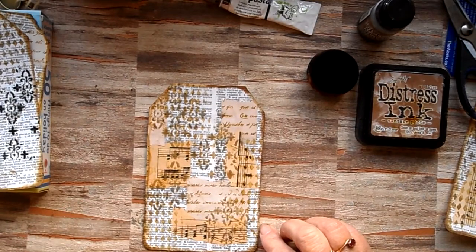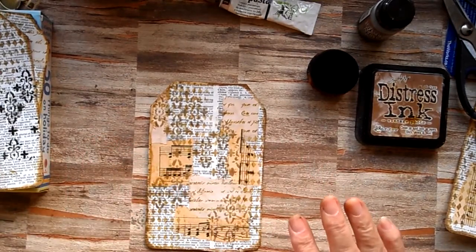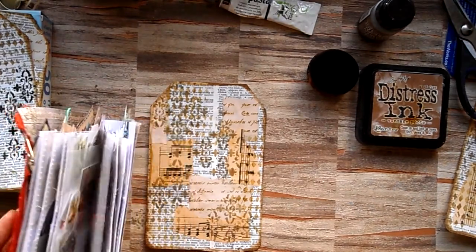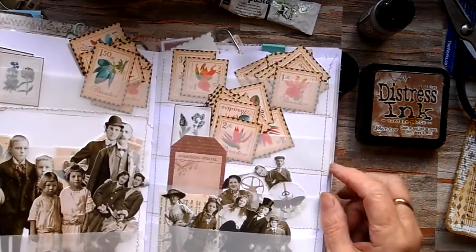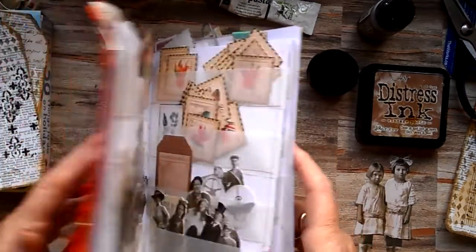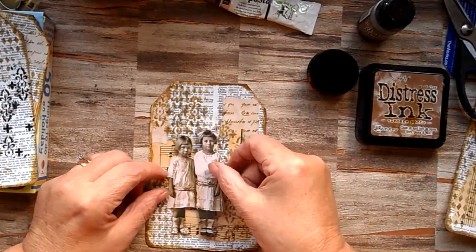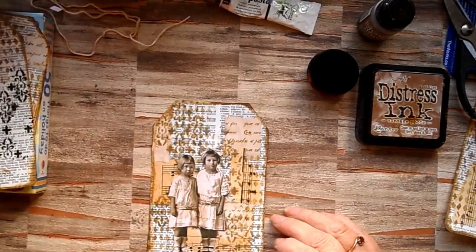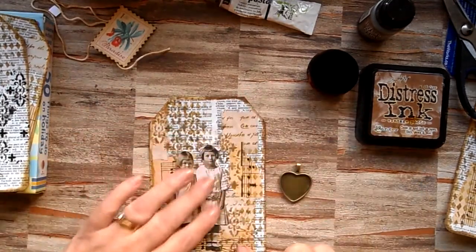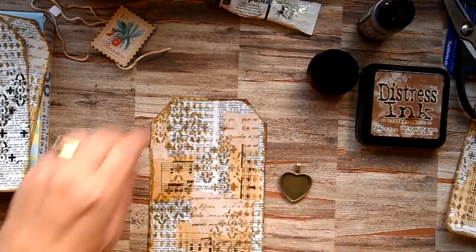The next stage is now going to build that card up with my people. I like to use Tim Holtz, so I'll just find some people in my Ever Ready stash. I'll pick these two little girls up, I think — I'm not overthinking it, I'm just going to go with it. They're going to go about there because we've got our heart that's going to dangle about there. So before I stick them down, I'm going to sort out my heart.